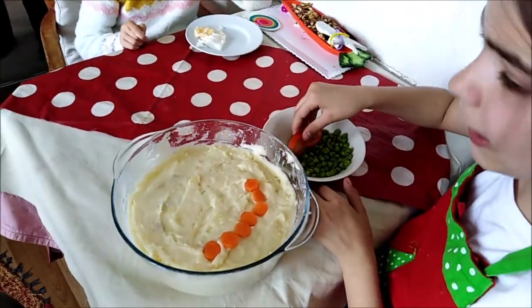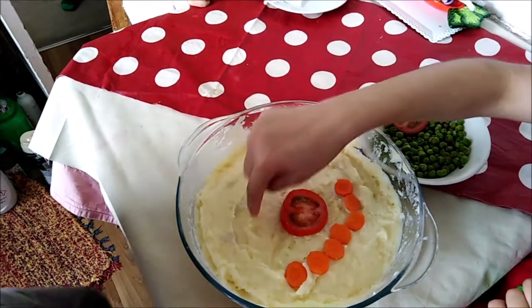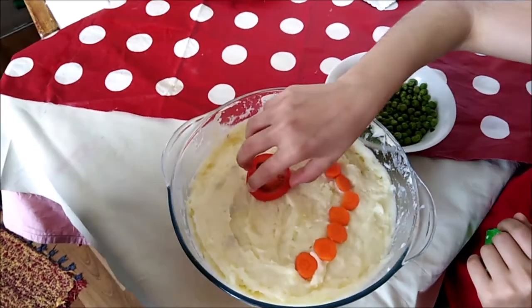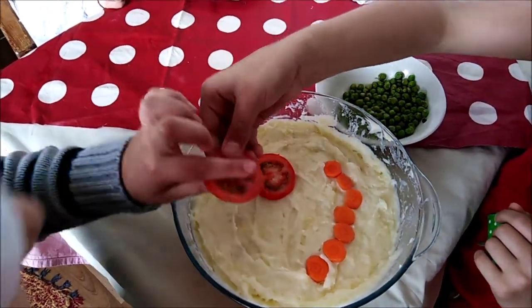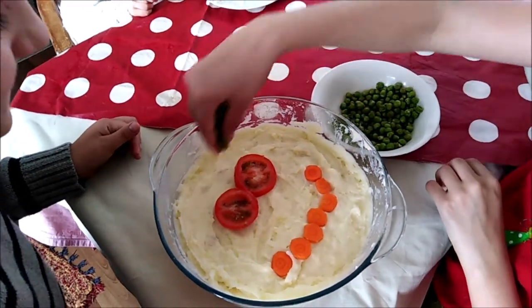Dan, would you add the eyes? Put the eyes. That's too close — put them here. Now put the other eye. Now let's do the hair. Take some and do the hair.